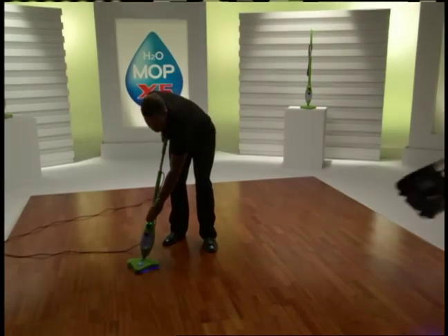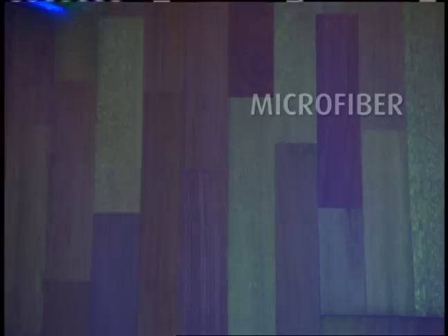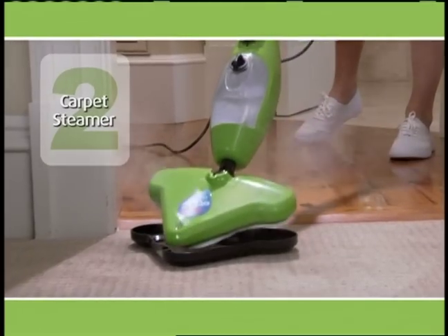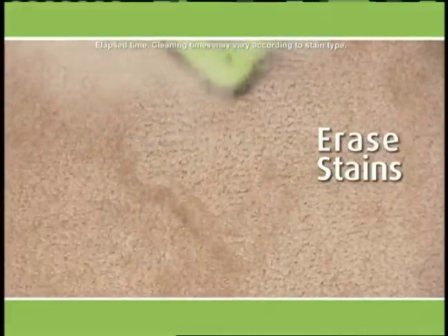Okay guys, lower the lights and bring in the blacklight. Under the blacklight, you can see a mess — it could be anything. And if you have kids or pets, it needs to be clean. The X5 cleans at 230 degrees with the added power of microfiber so it cleans without chemicals. You'll also receive the carpet glider free — effortlessly steam away stains and breathe life back into old carpet.